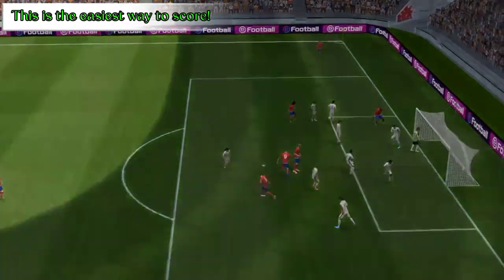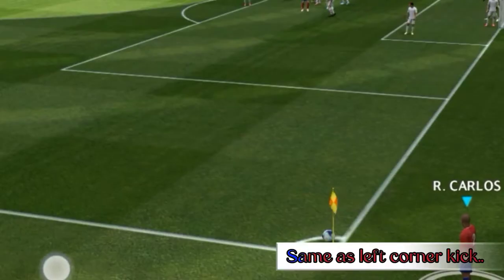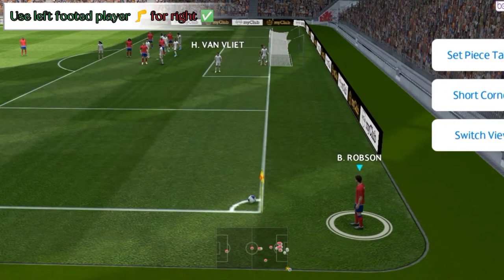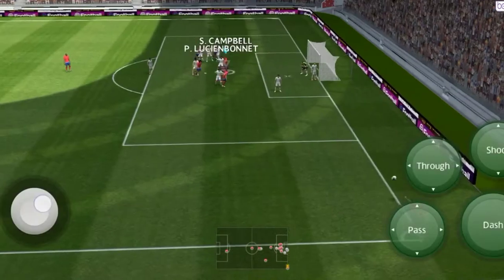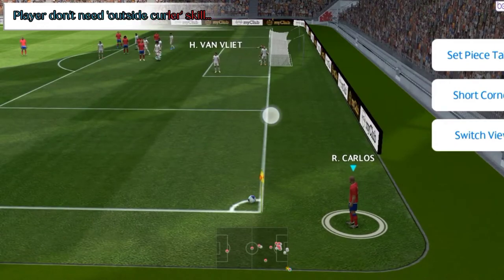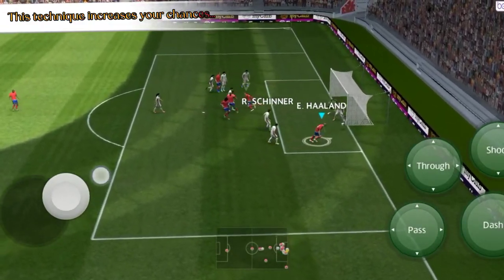For right corner kick, same as left corner kick — use a left-footed player for right. The player doesn't need the outside curler skill. This technique increases your chances of scoring.